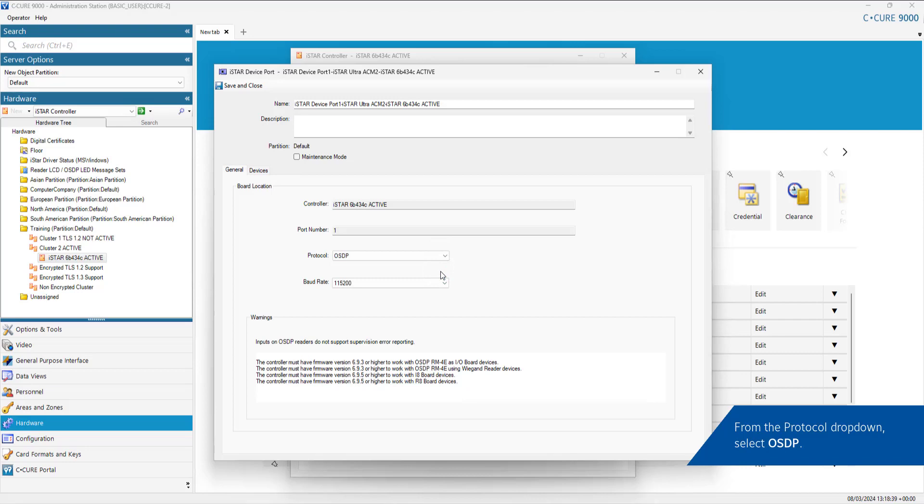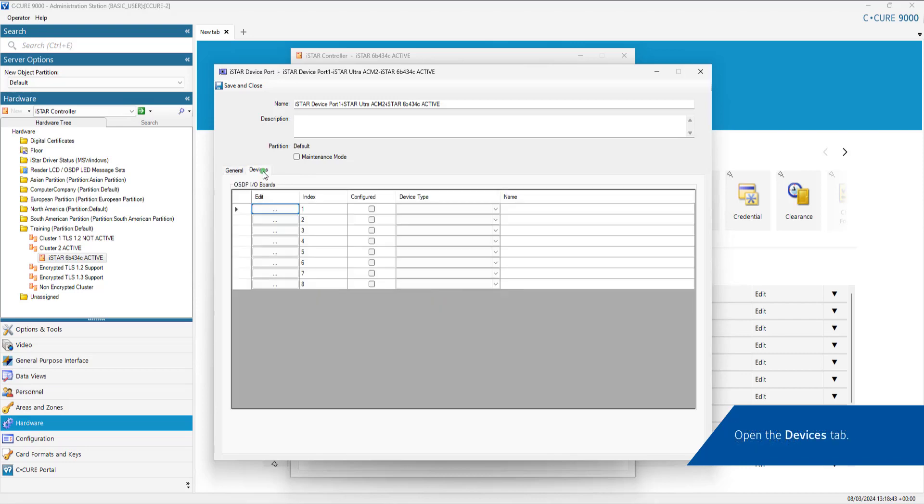Open the Devices tab. Configure the OSDP IO board port and select the device type.